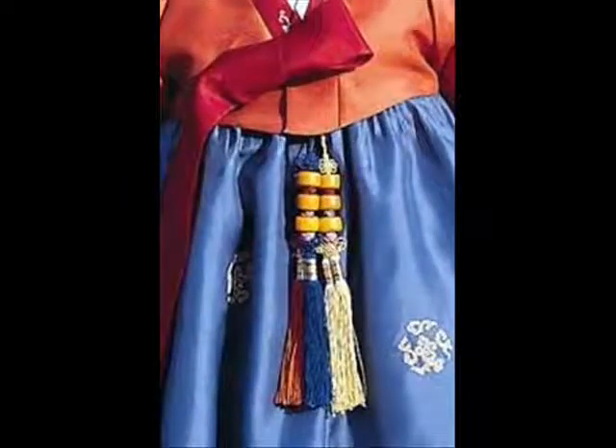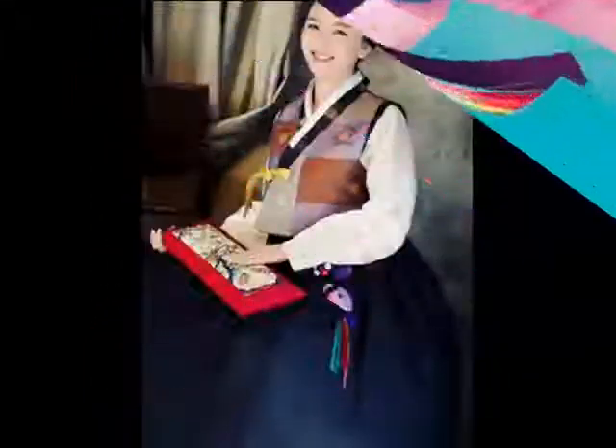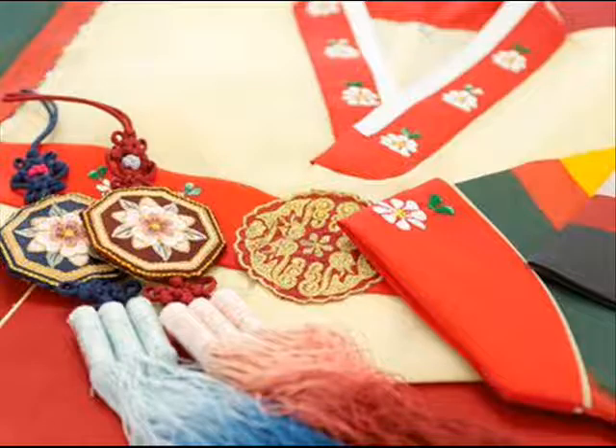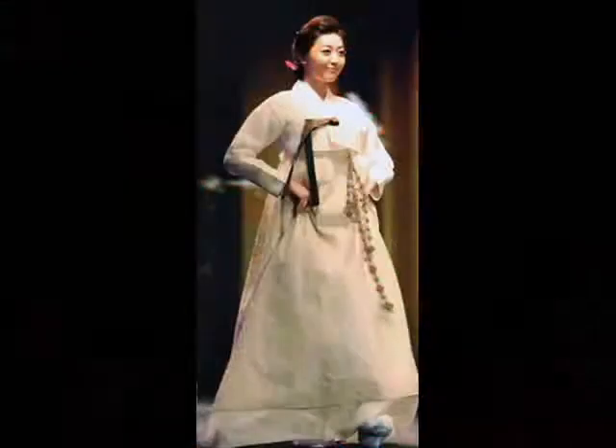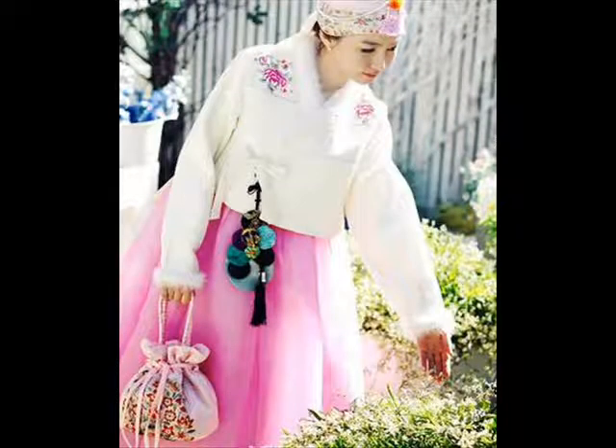Norigae is an ornament which women wear on the jacket ties or on the waist of a Korean dress. Women typically wear norigae at a national court or at a happy family event. They sometimes wear simple ones even for everyday life.